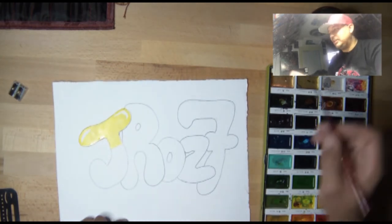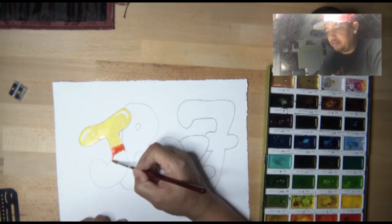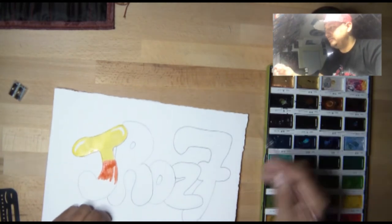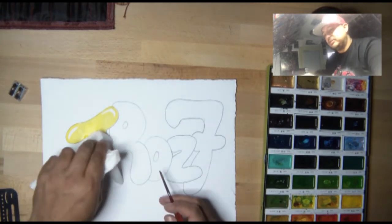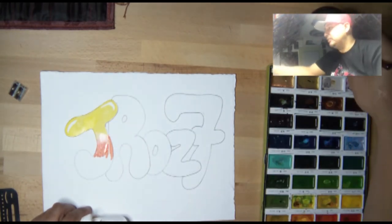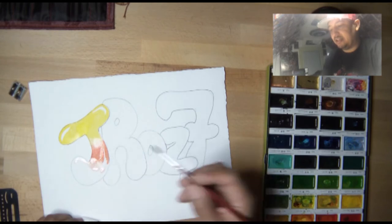I'm going to start by coloring the top, keeping in mind that I'm doing a shine or reflection on the edges of my letters. I want the colors to blend together, so I'll go straight to the orange before moving to the next letter — because if I wait, the watercolors might dry. There's also a technique where you wet your paper first with a brush in the area you want to blend, and then when you add the next color, they should blend together more easily.